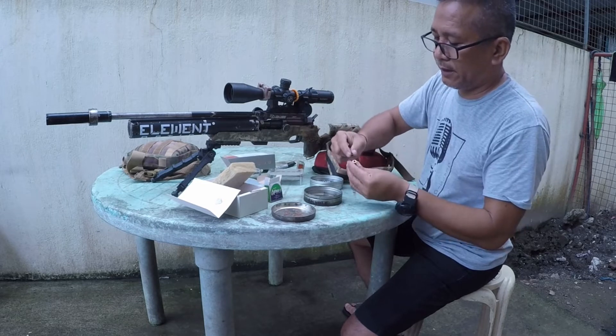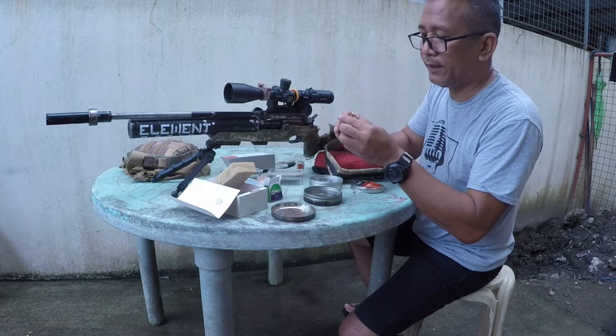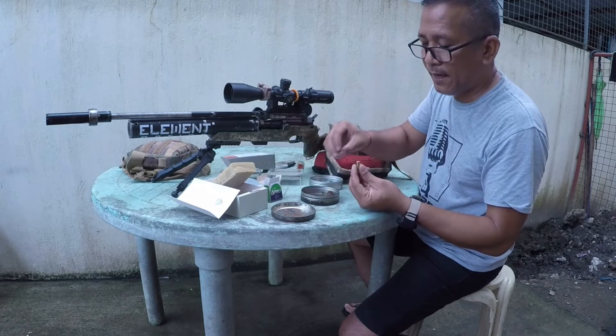This is the measurement right here — that is 5.50mm. It's not all the way through, so you have to push it back.